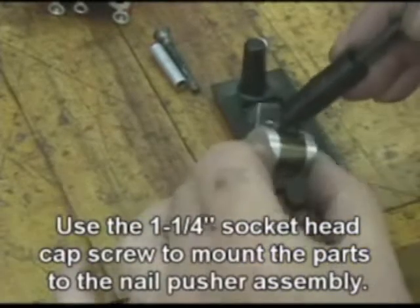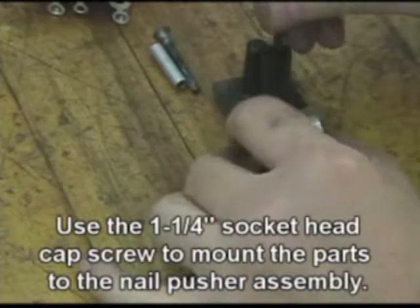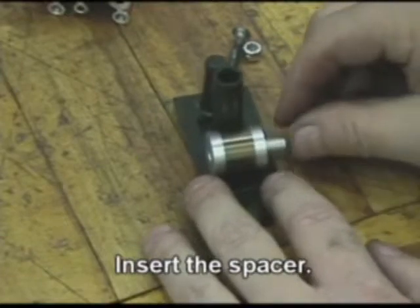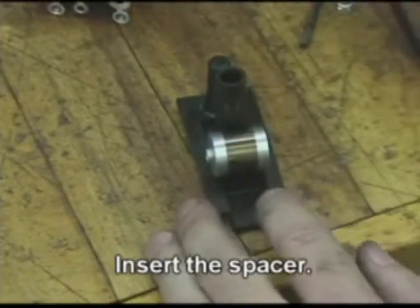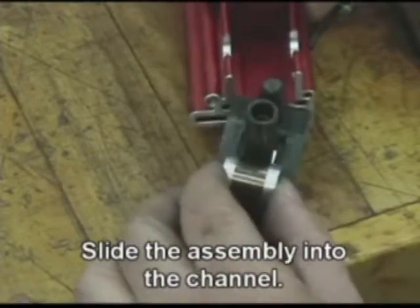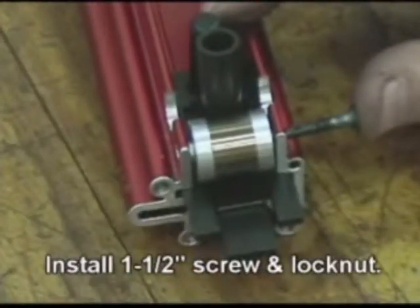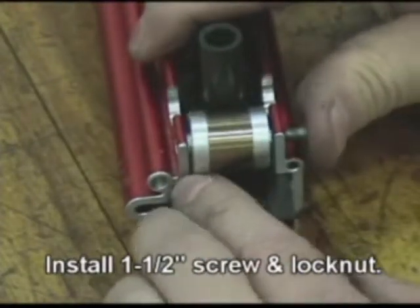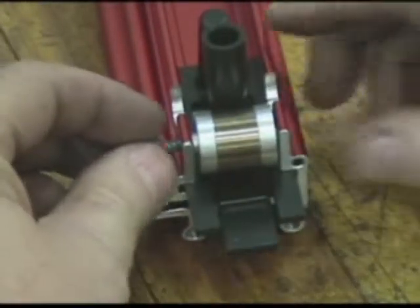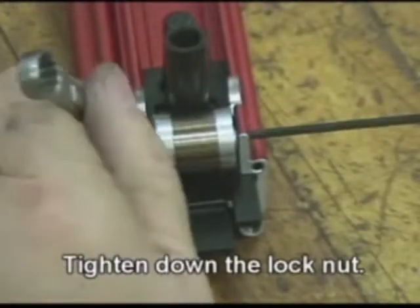Use the inch-and-a-quarter socket head cap screw to mount the parts to the nail pusher assembly. Insert the spacer and slide the assembly into the channel. Install the inch-and-a-half screw and lock knot, then tighten down the lock knot.